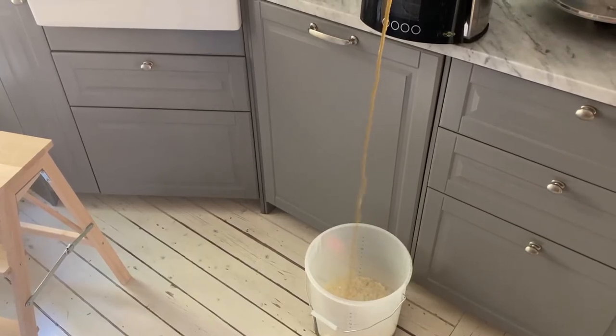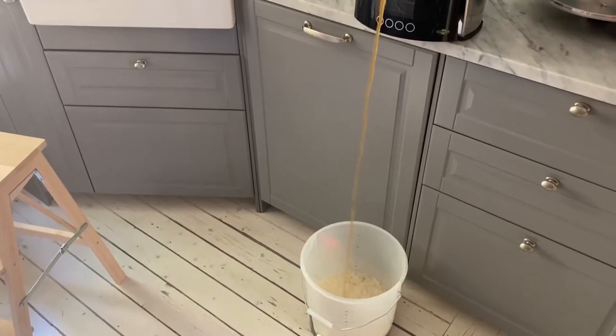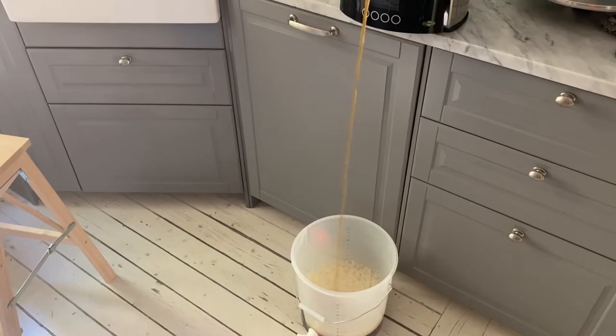The wort has been cooled down to the appropriate temperature, and now I am just pouring it into the fermentation vessel and at the same time aerating it. There is quite some foam filling up.